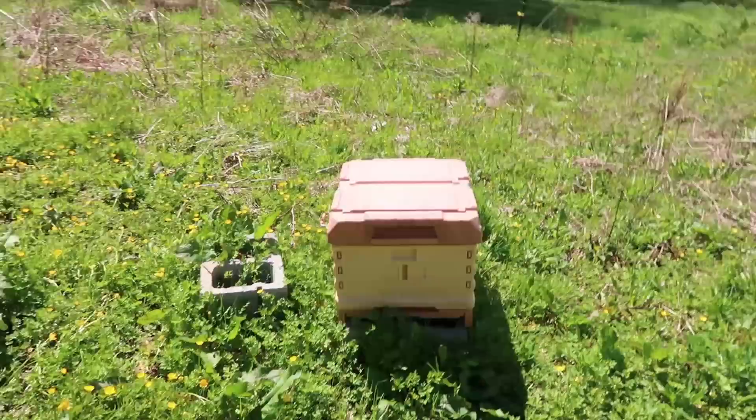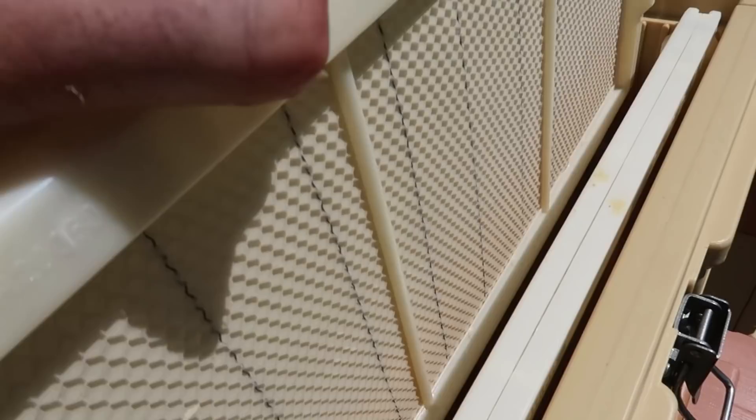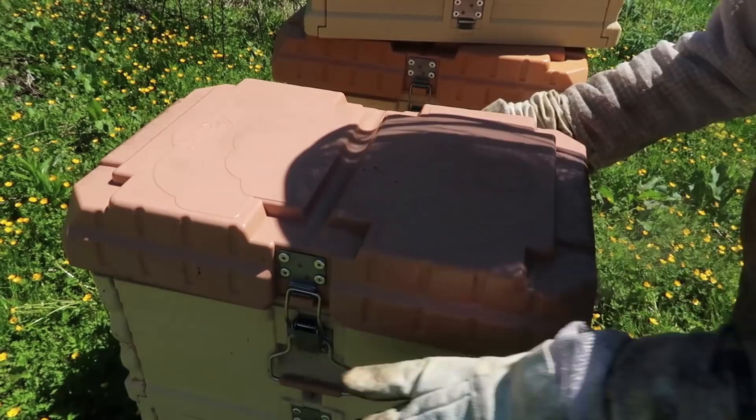By the way, these two beehives are still alive. I bought another box with some drawn out comb and some empty comb for them to build up fresh comb, to lay more eggs and some honey. This hive is doing really good — it's still kinda cool though. Real fast update on these beehives, see how they're doing.